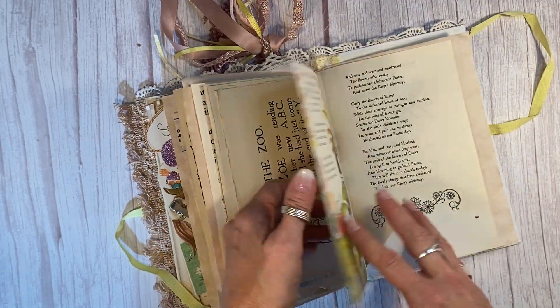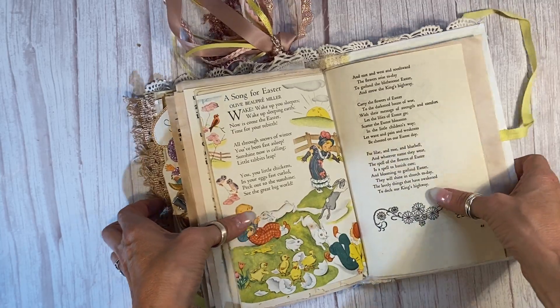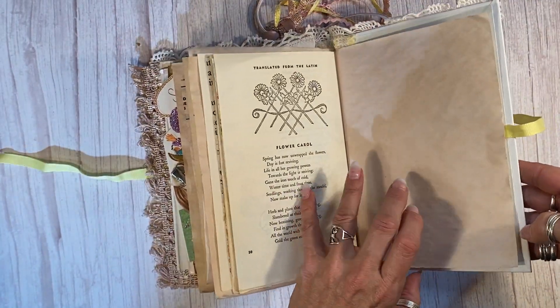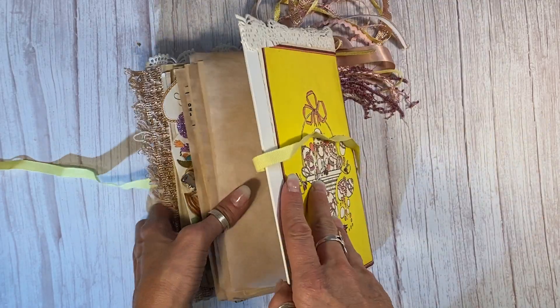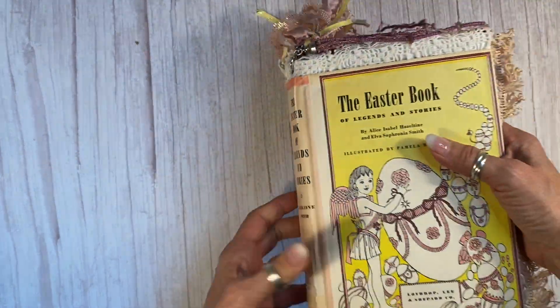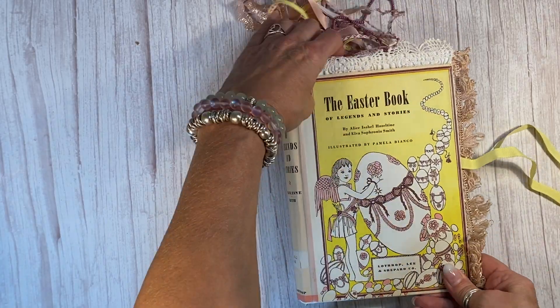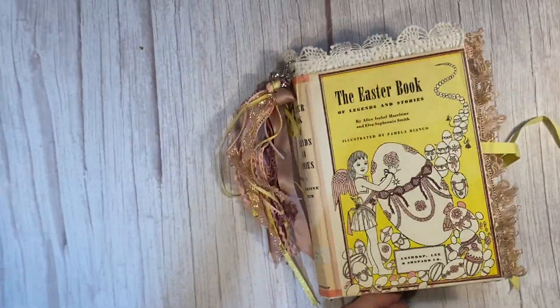Another wonderful page here — a song for Easter. Isn't that great? Can you believe there's that much Easter ephemera? I hope you love it as much as I loved making it. It's on Etsy now — hyperstamper.etsy.com. And if you want to see more, don't forget to subscribe. See you soon.